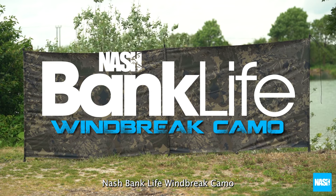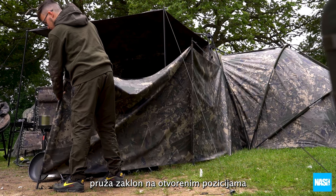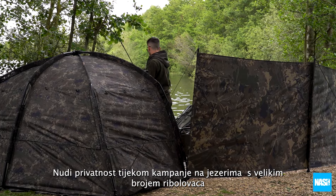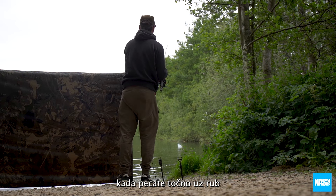The Nash Banklife Windbrake Camo. Lightweight and versatile, the Banklife Windbrake offers shelter in exposed swims, adds session privacy on busy venues, and can also be used to remain unseen when fishing right in the edge.